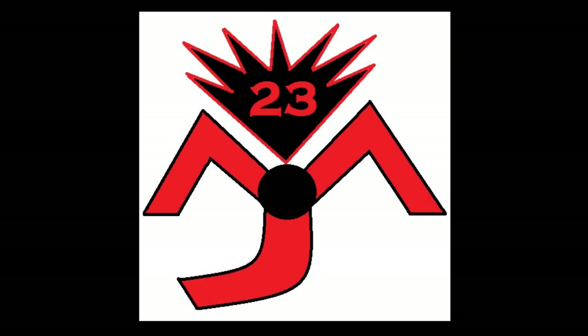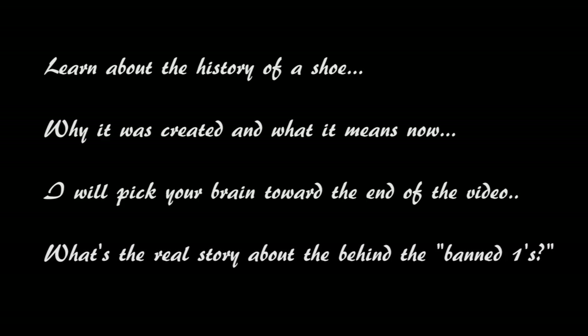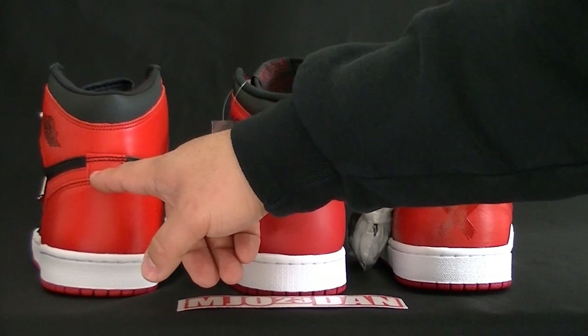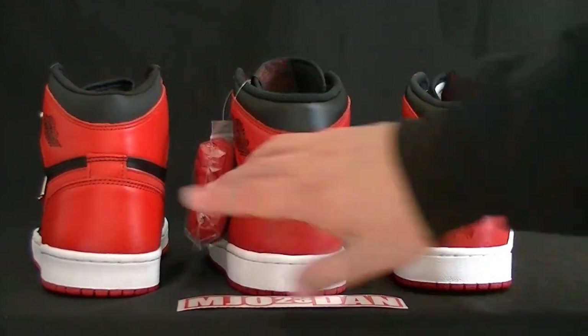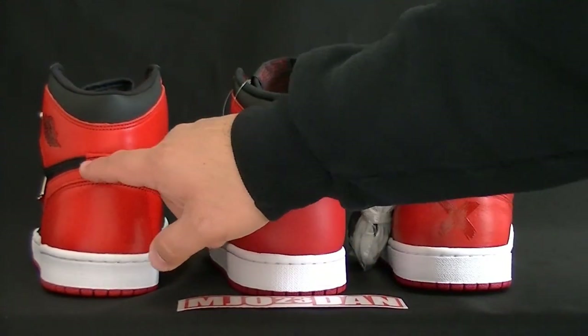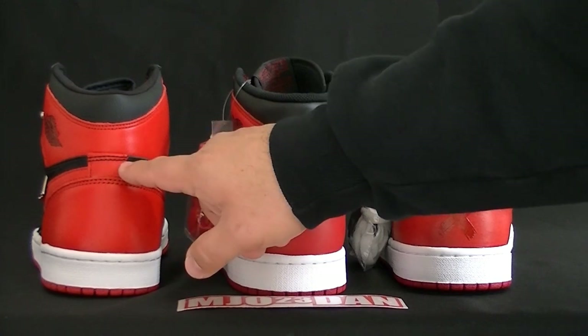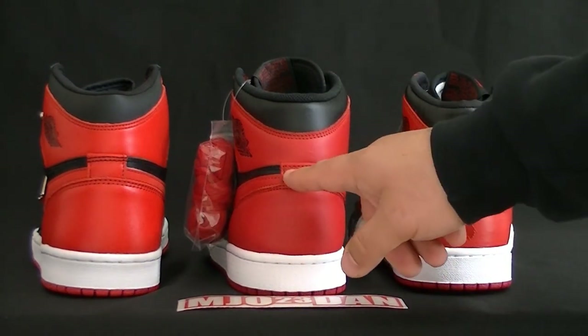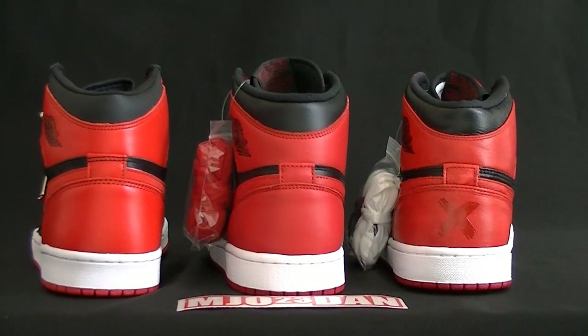What's good everyone? It's MJO23Dent. In regards to the 2001, we have all the backs facing the camera, but the double stitch up here on the top part of the tab is prominent and it's missing right here on the 2013.